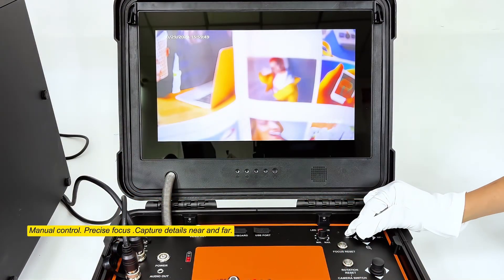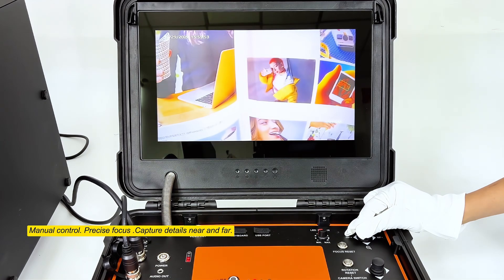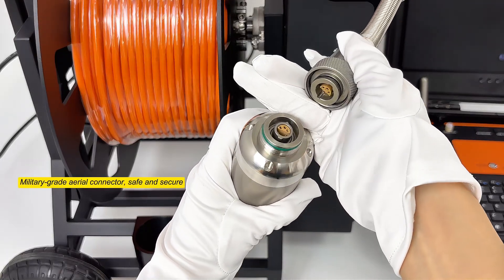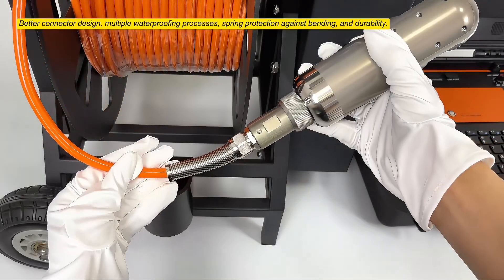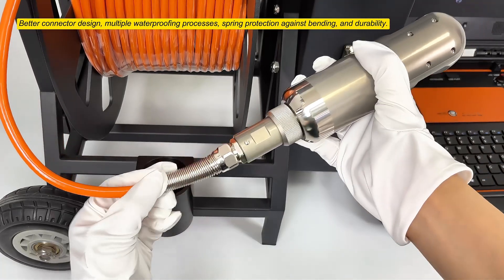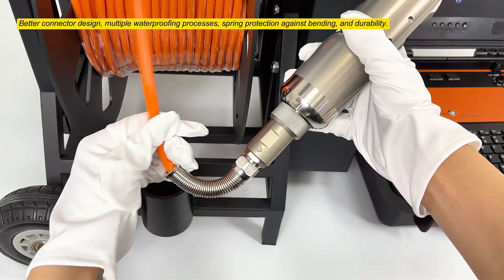Manual control with precise focus for capturing details near and far. Military grade aerial connector, safe and secure, with better connector design, multiple waterproofing processes, spring protection against bending, and durability.